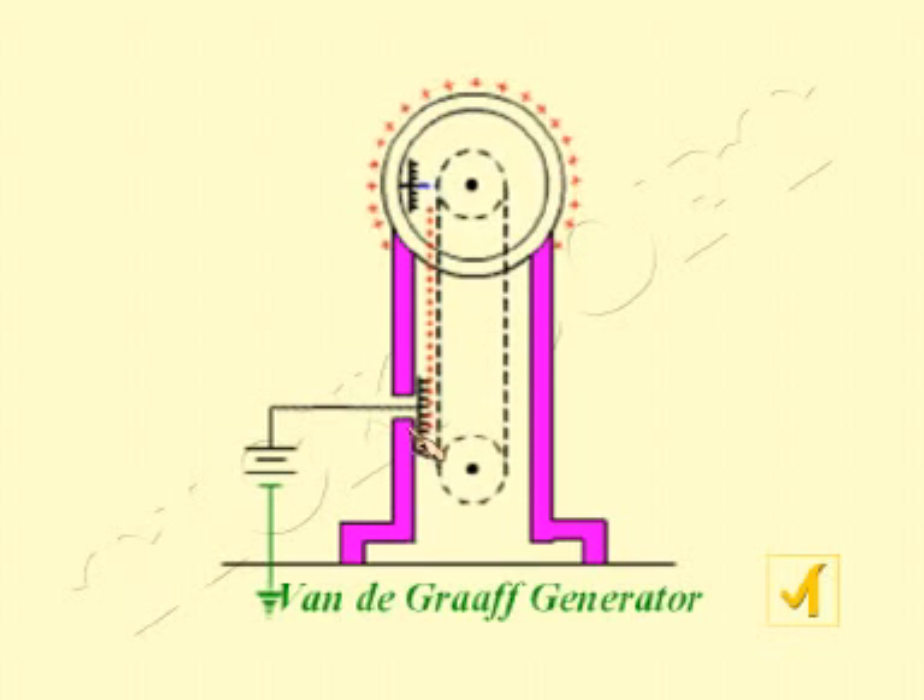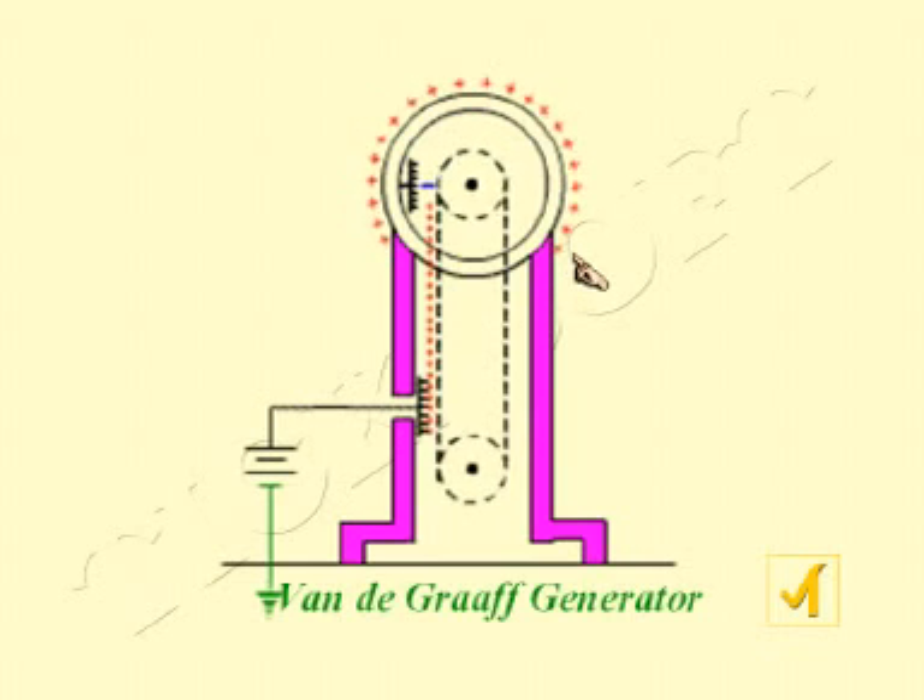Positive charges are sprayed on the belt, which is slowly moving upward. When it reaches the upper comb E, the positive charges induce negative charges in the comb, which come out to balance the positive charges. As the negative charges leave from the comb connected to the metal sphere, the sphere slowly accumulates positive charges. As more charges move from the belt and leak from the comb, more charges are created on the sphere, and these charges are uniformly distributed on it.